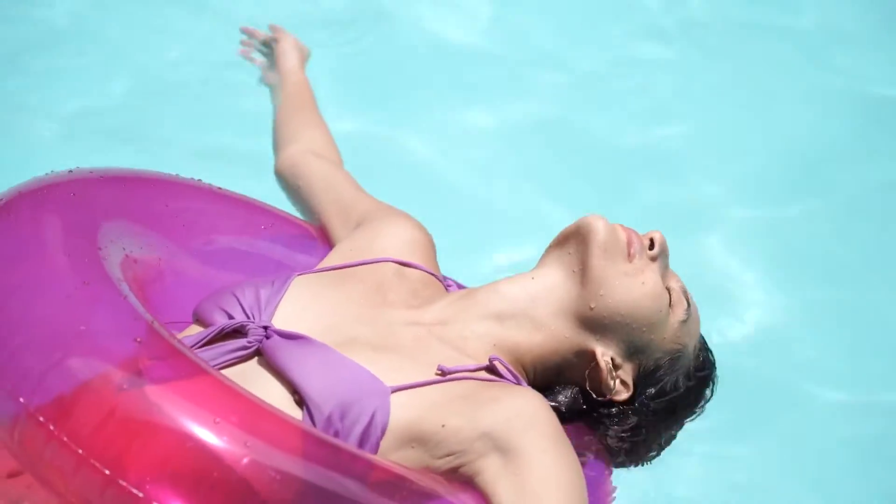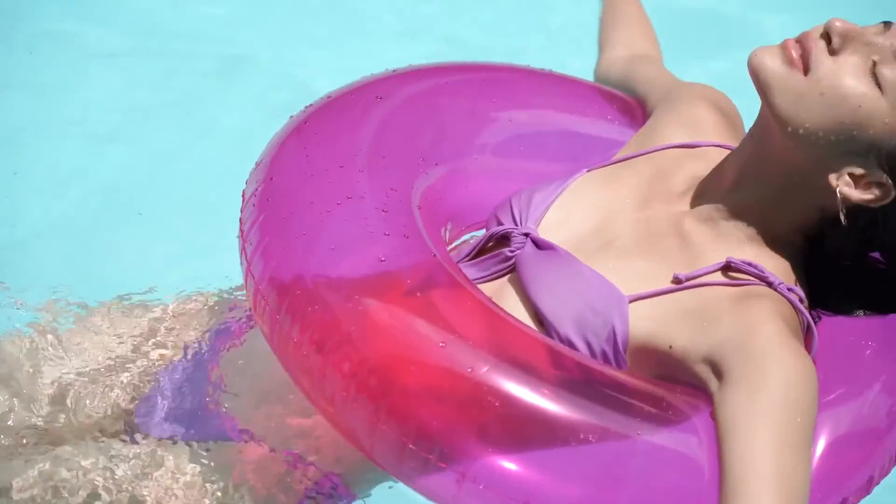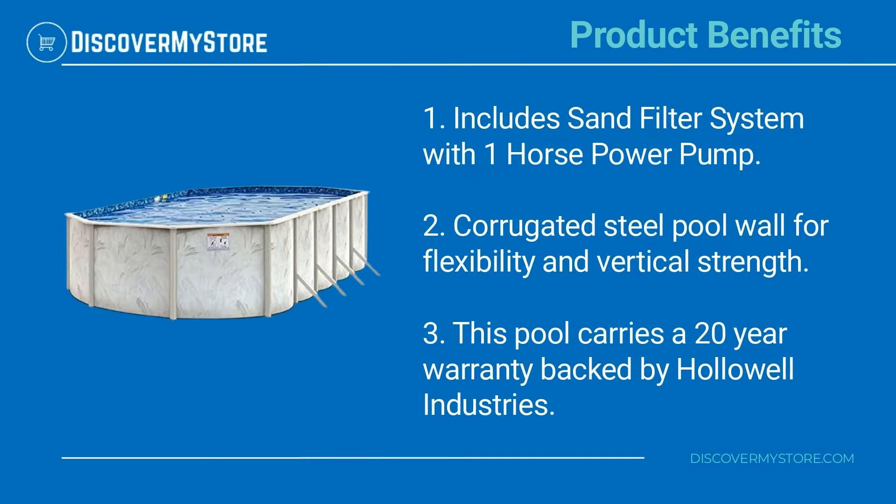The package includes an oval GLI uni-bead liner, locking A-frame ladder, and sand filter. With the sturdy design you'll be able to enjoy pool time year after year. Product benefits include a sand filter system with one horsepower pump and a corrugated steel pool wall for flexibility and vertical strength.